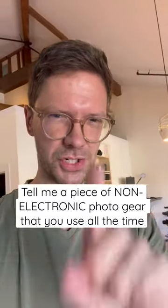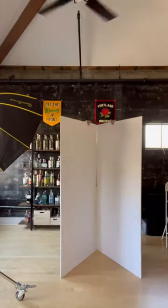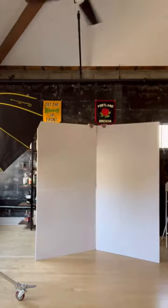Tell me a piece of non-electronic photography gear that you use all the time. And hey, I'll even go first. For me, it's the V-flat. It's basically this big movable wall.